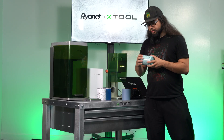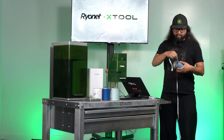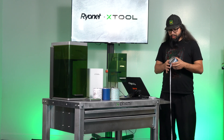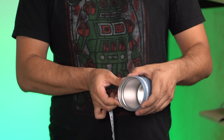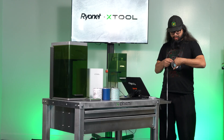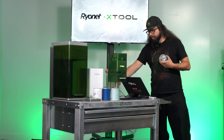Here we're going to try to do a seamless one. The first thing we're going to want to do is measure the circumference. Whether you're set in centimeters or inches, you just want to get that relative circumference — 10 and 7/8 inches. We'll take note of that because we'll put it into the software so that when this rotates, it knows exactly how far to go around.